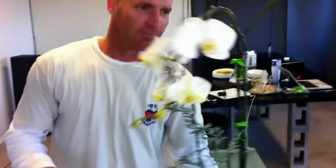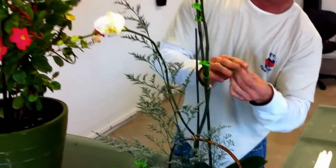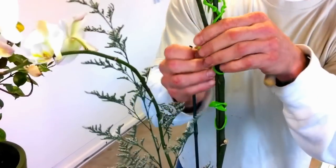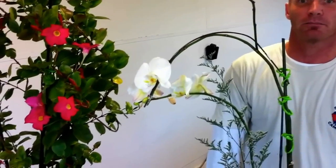This also works on orchids, as you can see here, different twist style. Put this on here, twist over, twist back, and it looks better than a hair clip or anything like that for these. If you're interested in these, check out our link and buy them now.